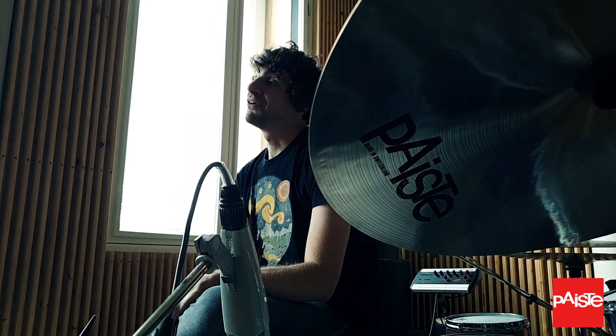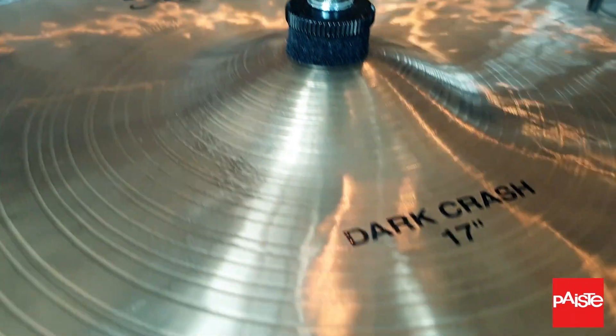I'm a big, big fan of big hi-hats. I play 16 inch hi-hats for the last eight, ten years, something like that, and I totally love them.